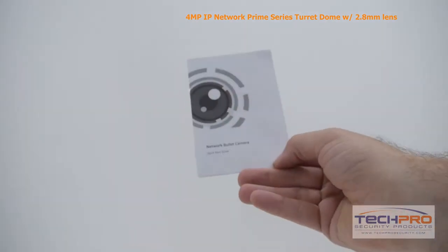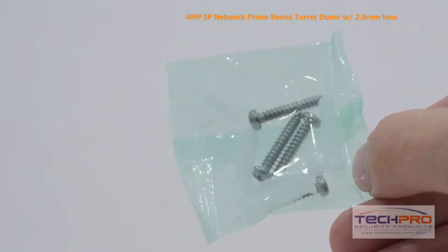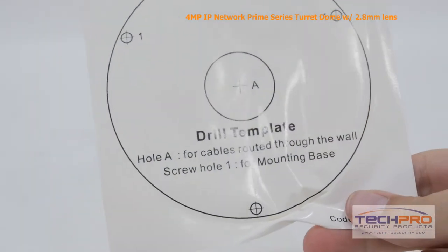Inside the box you'll also find an instruction manual, an Allen wrench, an Ethernet port protector, mounting screws and pegs, a software disk, and a mounting template.